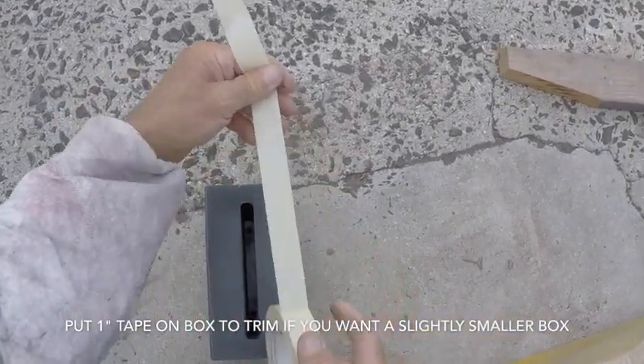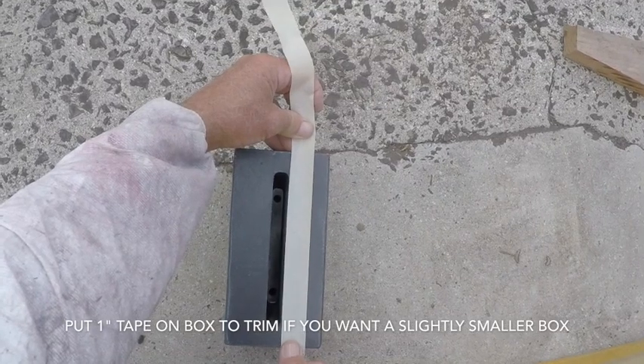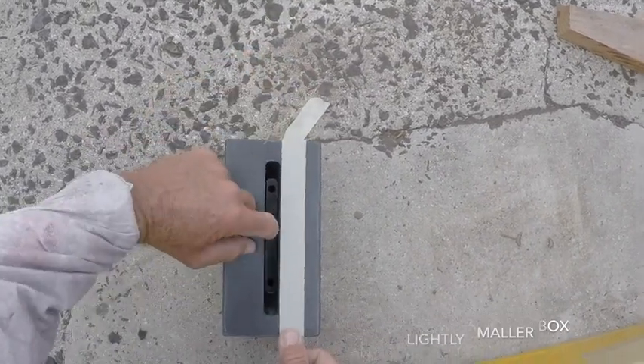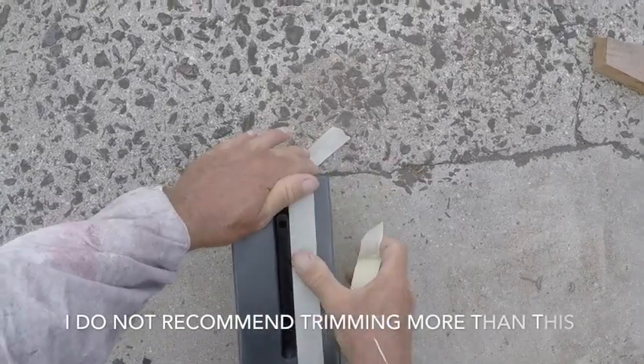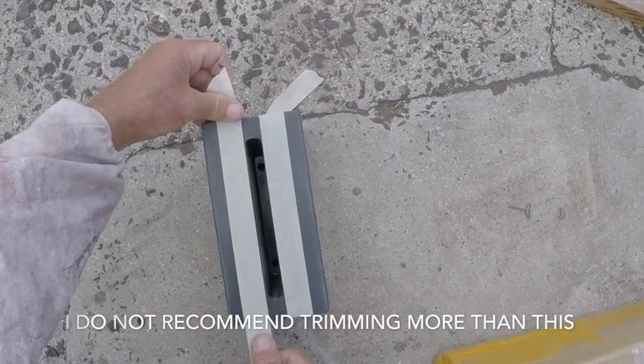I'm going to take this 1-inch tape and put it down the sides of this thing, right down the sides of this opening here. This is going to give me a little bit of a guideline and a straight line to where I can cut this box down.